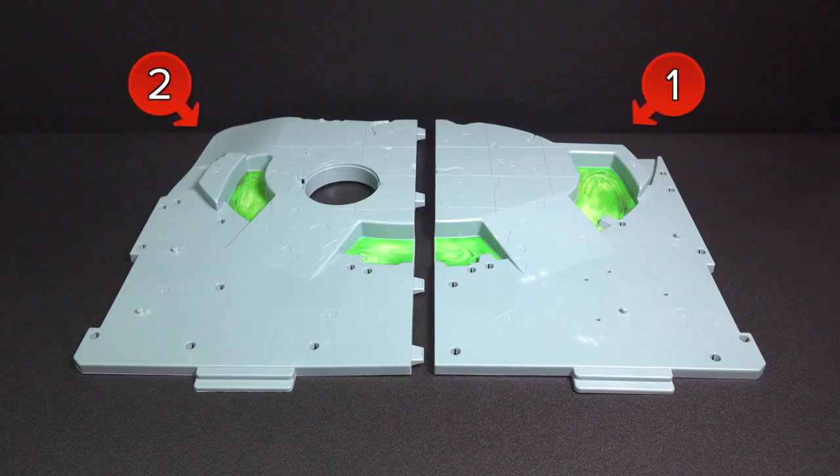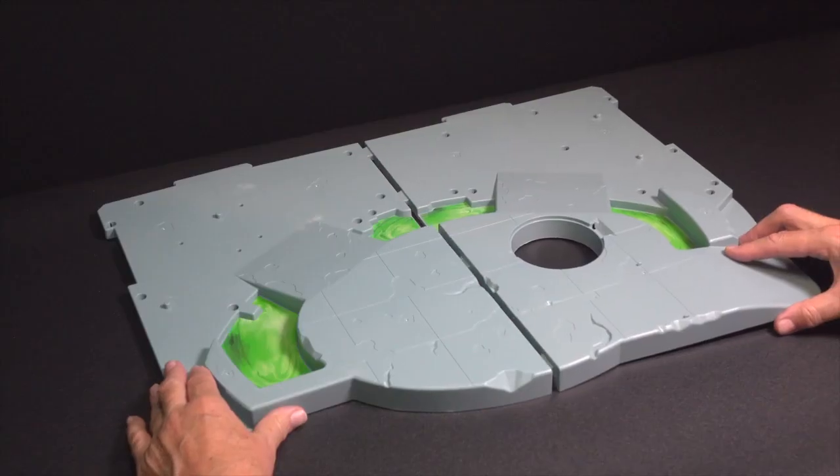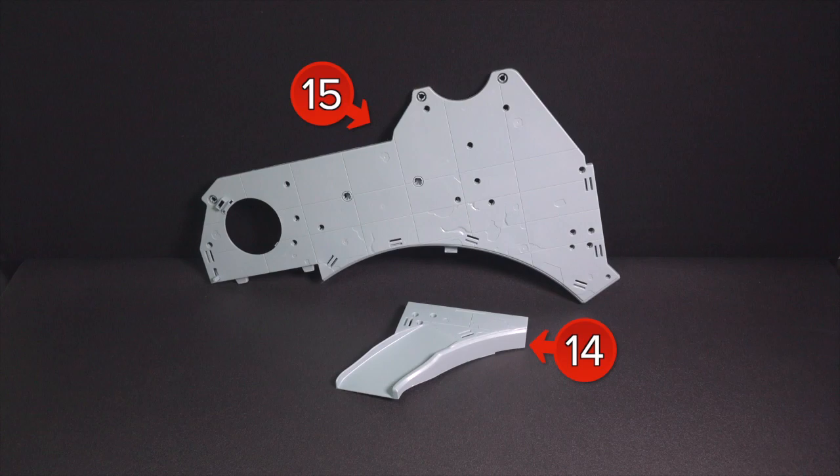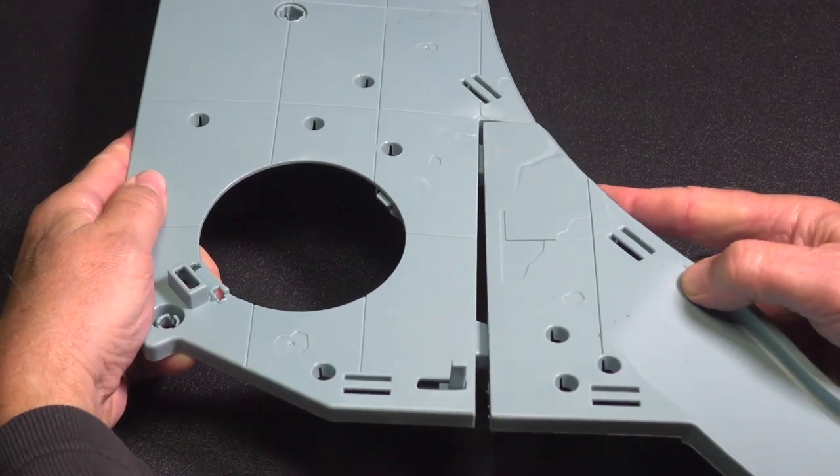Begin with assembling the lair base using parts 1 and 2. Snap them together. Then, locate parts 14 and 15 and snap them together.